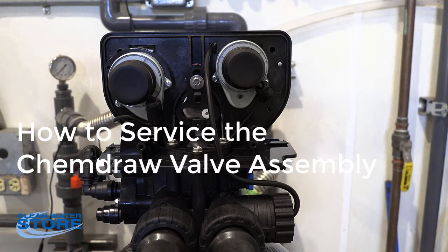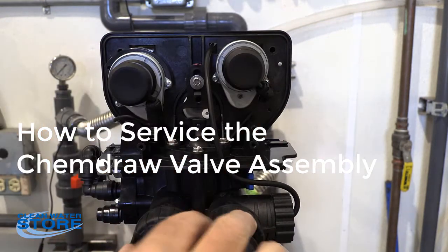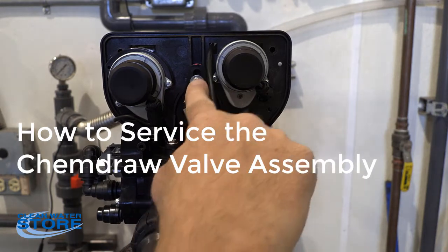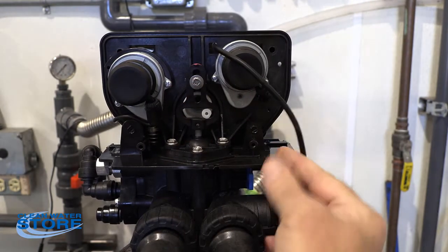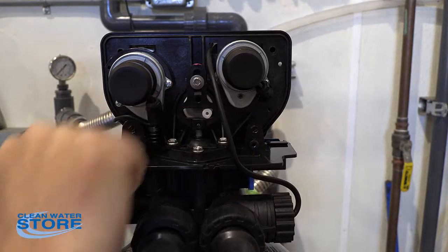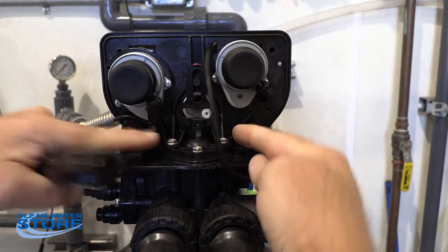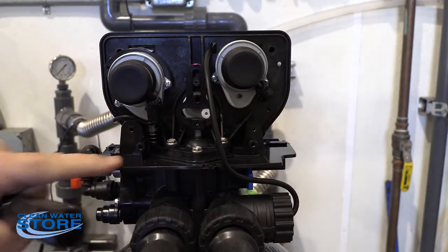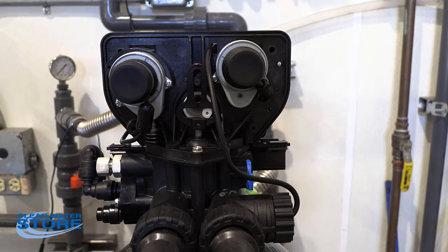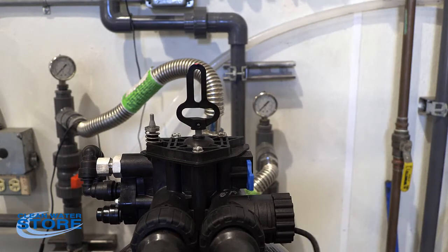In order to get to the ChemDraw valve, we're going to have to remove the control head from the unit. We'll start by removing this 5/16ths head screw on the drive shaft, and then the two black screws that hold this little shell fin. Now we're going to remove these two screws that hold the control valve to the valve body, then slide this valve body off and set it aside.